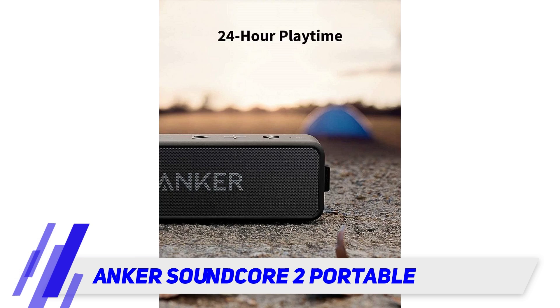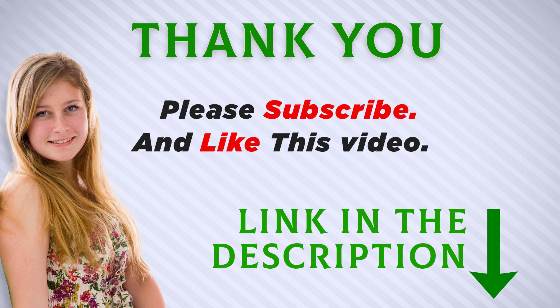I included this product link in the description — you can check it out for more information and the latest price. Thank you for watching. Make sure to subscribe so you don't miss out on my future videos.